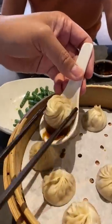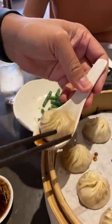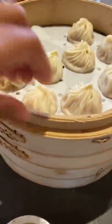My friend Julius likes to enjoy it by letting the soup dumpling sit in this vinegar sauce, then he just gobbles it all up in one. Oh, look at his face — he loves it so much. What about you? Is there a particular way that you eat your soup dumplings?